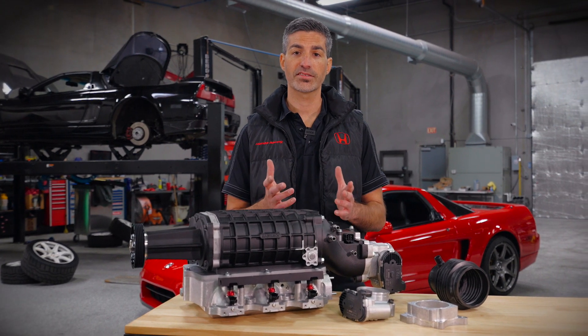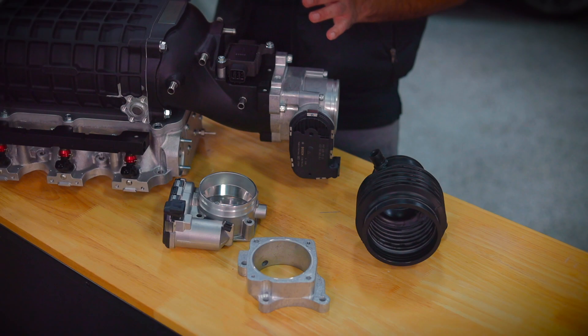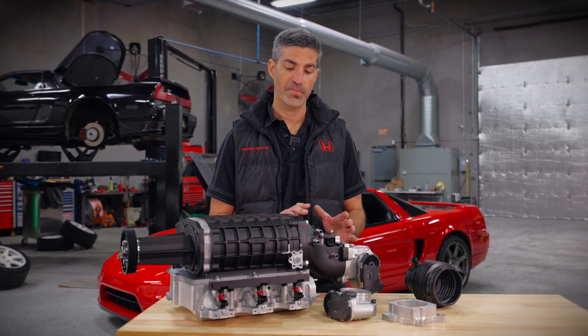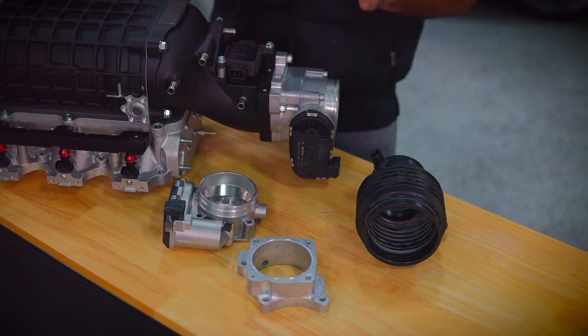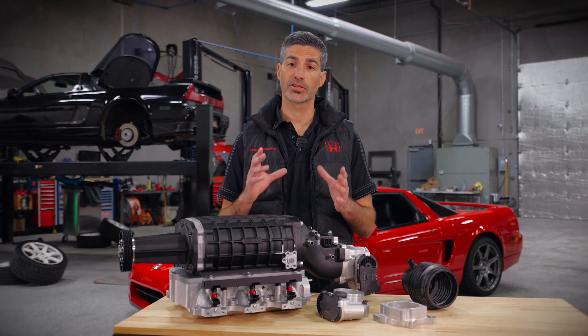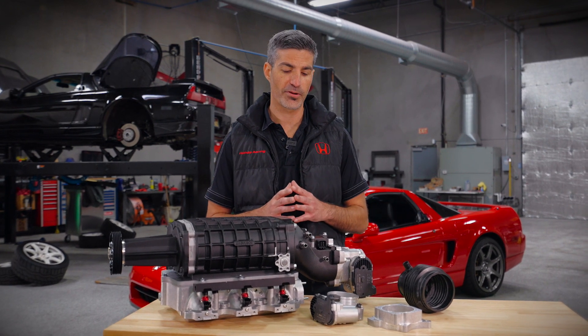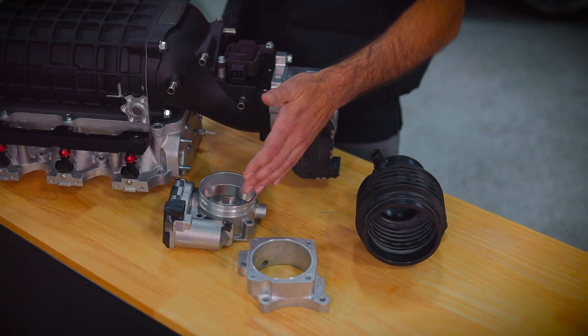On the early NSXs we include an adapter and a cable-driven throttle body that replaces the factory throttle body. We also include this injection-molded coupler that we've designed to replace the factory coupler, to allow it to work with that much larger 75 millimeter throttle body. On the later NSXs we also include an adapter and an electronic throttle body from a Porsche turbo application.